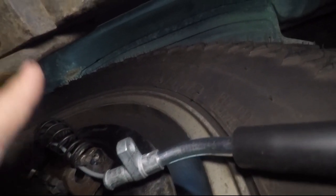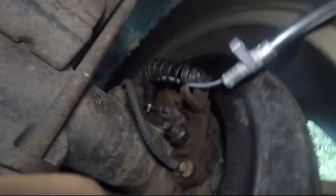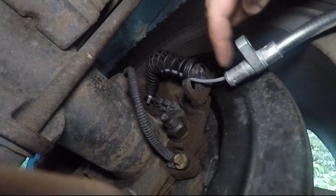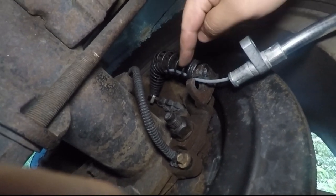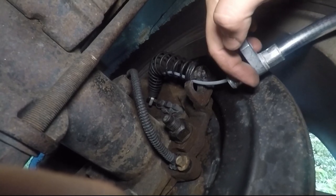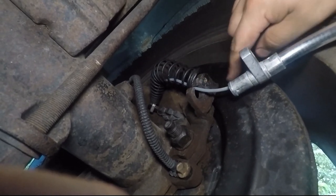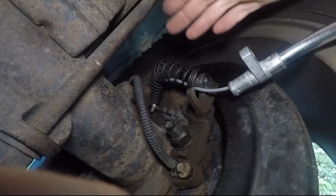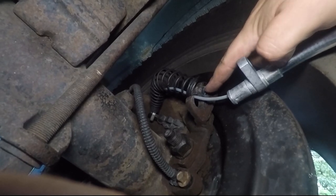Our spring is back there a little bit. What we're going to start doing is working this piece in there — it'll just push right in, and then what happens is this spring will come over this piece and that'll help hold it in place. Then we're going to get our bolt and tighten this down and it'll be good to go. This is an eight millimeter bolt here.